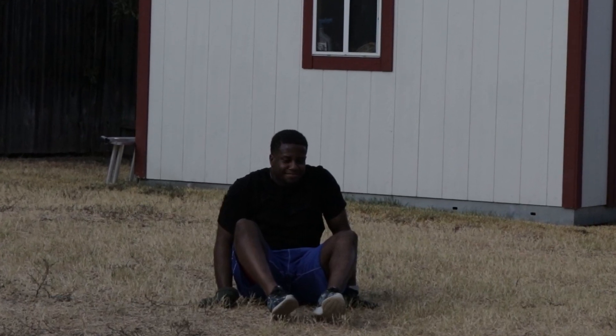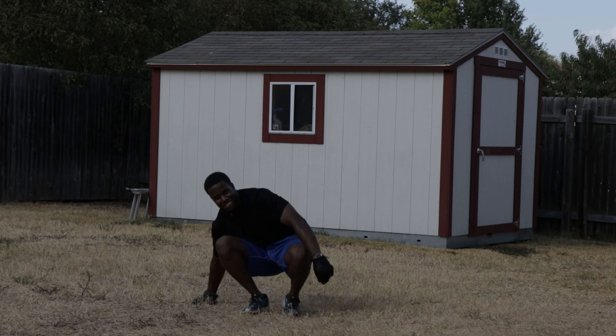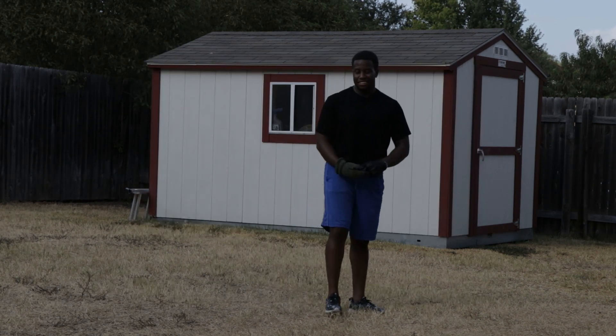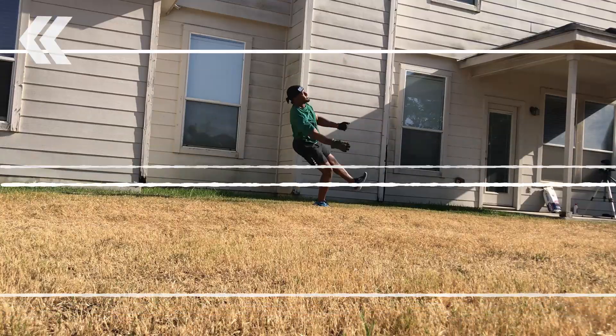Oh wow, who's that idiot? Oh wait, that's me. So right now I bet you're thinking the title definitely says learning how to do a flip — so what was he doing? Well, to truly understand why I was doing that, we're gonna have to rewind a little bit.